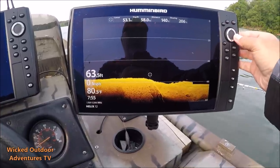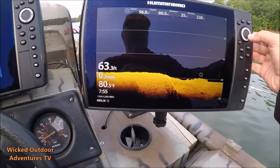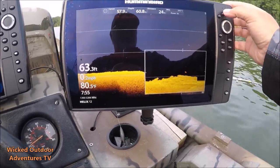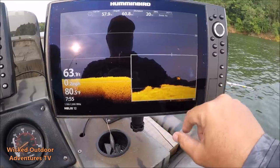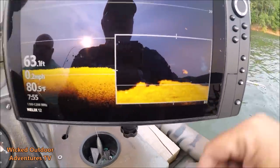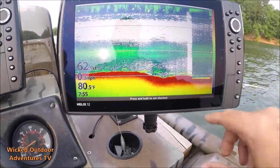We're on down imaging and we're just going to scroll down to the fish to get a look at him and see what it is. You can see a big old cat right there — you can see his tail, you can see his head, you can see his whiskers. Big old fish. Big old blue cat.